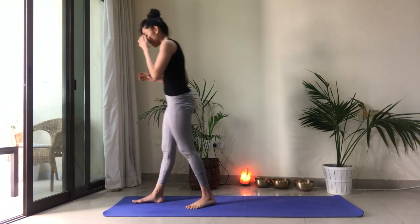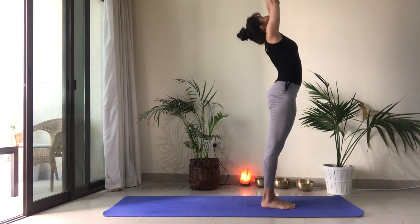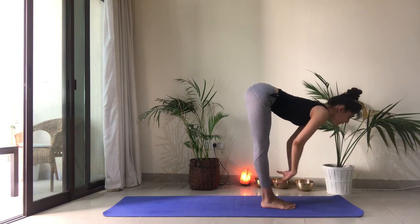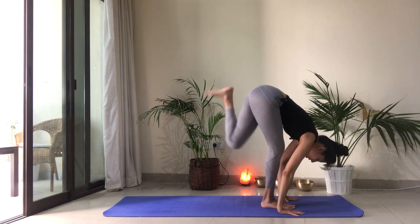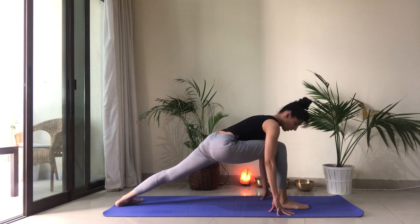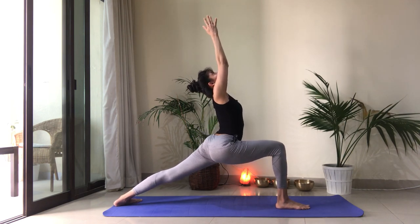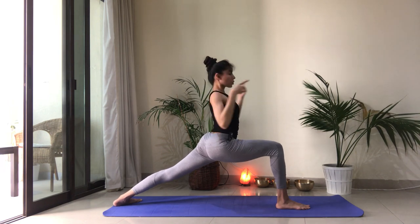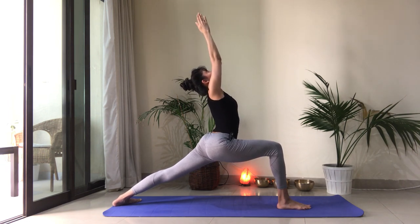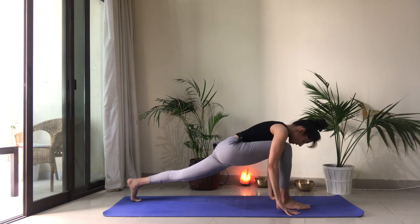We have the last one on the left now. Let's begin. Inhale up. Exhale to fold forward. Inhale, half lift. Draw the shoulders back. Exhale, left foot takes a big step back. Spin the back heel down. Ninety degree angle in the front knee. Reach the arms up. Palms touch. Fingers are together. Look towards your thumbs. Draw the belly in. Shoulders forward. Hips forward. Reach, reach, reach. Two more breaths.